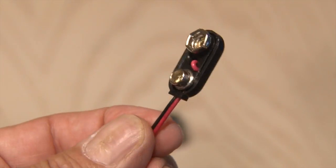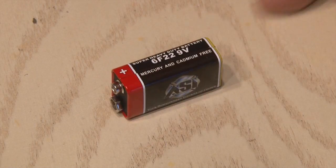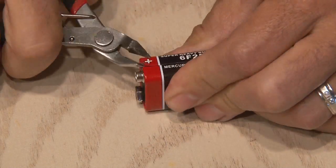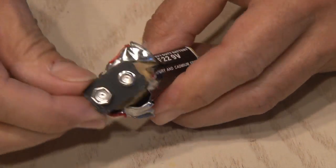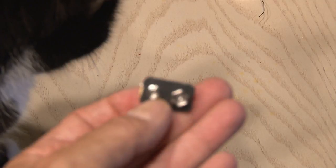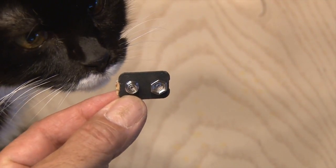Now, if you don't have a 9-volt battery clip, I'm going to show you how to get one for free. All you need is a dead 9-volt battery. Using a pair of tin snips, carefully peel apart the casing of the 9-volt battery, and you'll free up the contacts. Cut it loose, and you've got yourself a 9-volt battery clip for free, and that's what we're going to use.